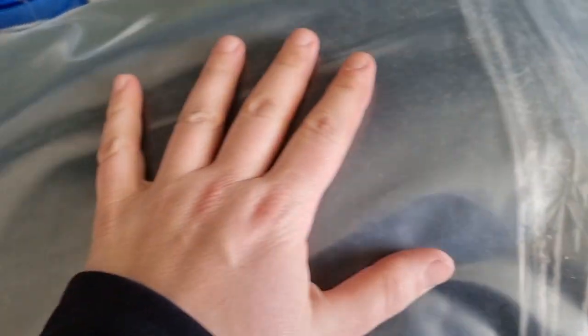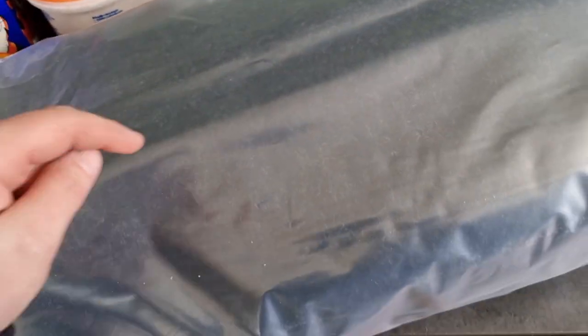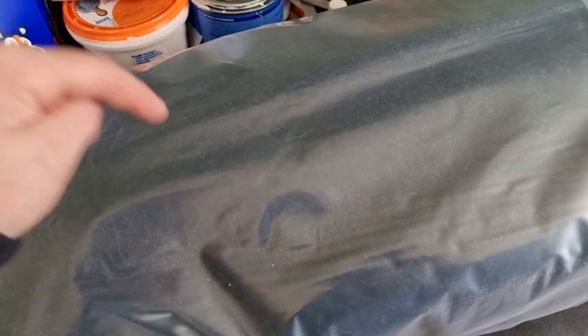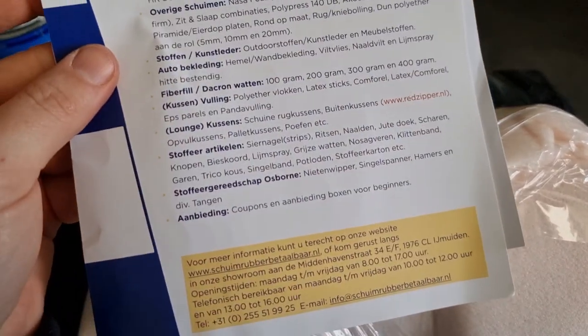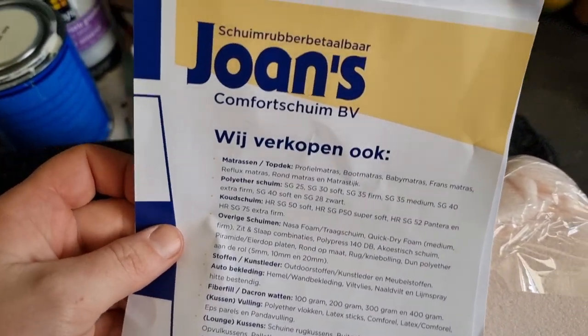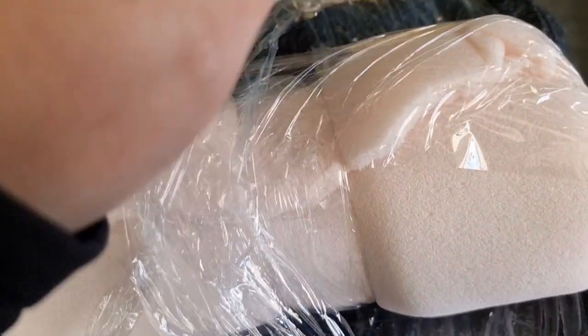My package arrived with the felt! I've never seen this in real life, so I'm very excited. Let's open it up. I ordered it from this Dutch company — they sell a lot of stuff but I just needed this. Not sponsored, by the way.